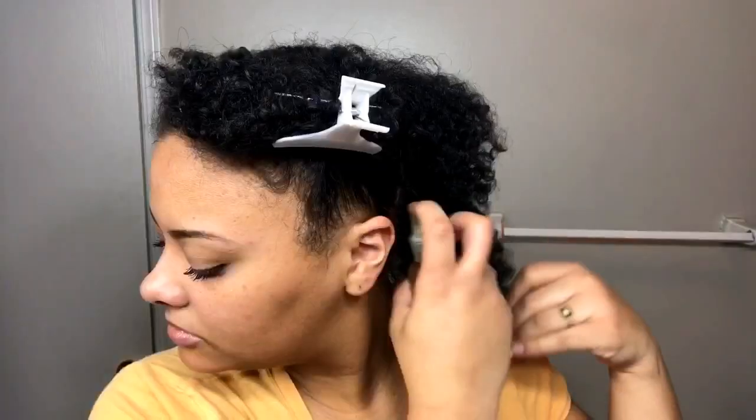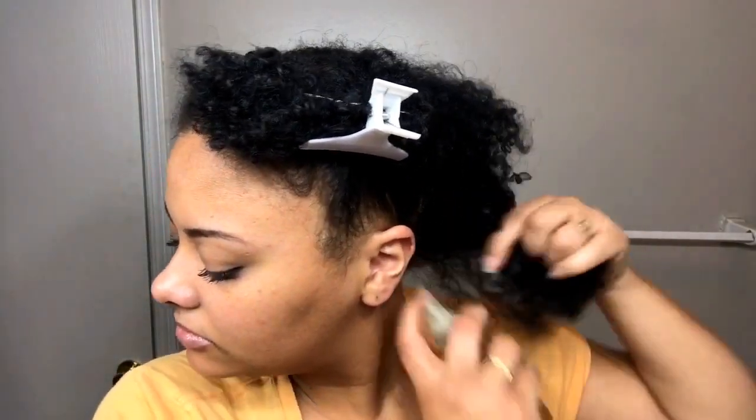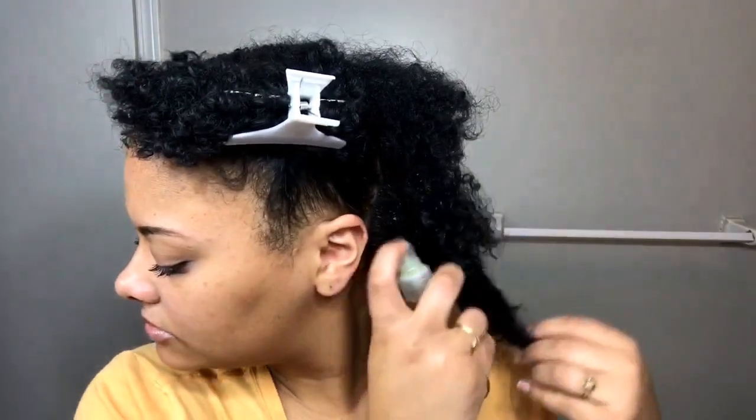I just grab my little mixture that I made earlier and then I just spray it all over my hair, mostly focusing on my scalp because the scalp is where the most buildup is at.